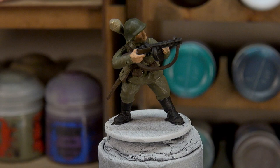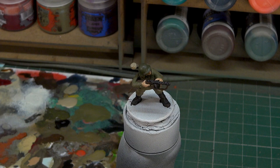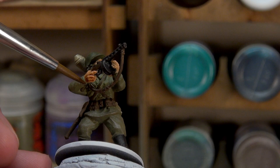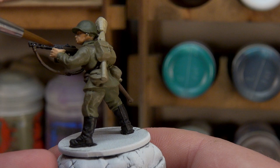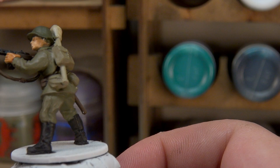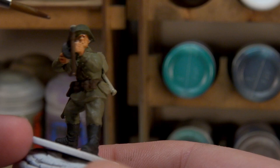With the Panzerfaust now base coated, we're going to return to our skin tone. For this we're going to be using the contrast paint Dark Oath Flesh — a little bit darker than what I usually do. I wanted to go Dark Oath because it makes a more ruddy skin tone. I want our Russian soldier to look like a bit more of a veteran — if this is a Battle of Berlin period, I want him to look tanned, like he's been out and about a lot. Once this is dry, we should be ready to give the whole model a wash.